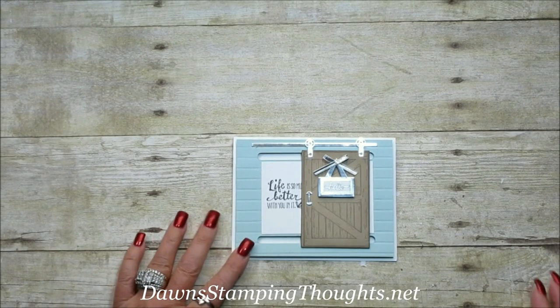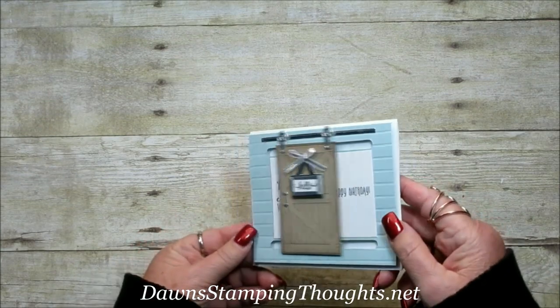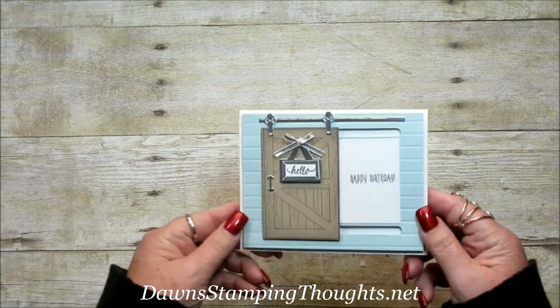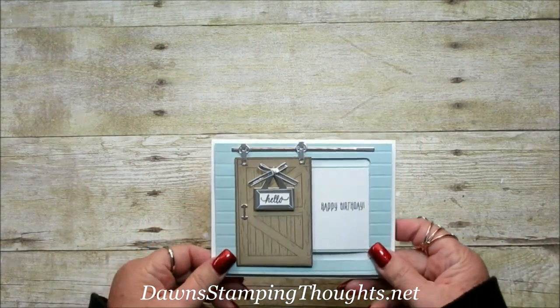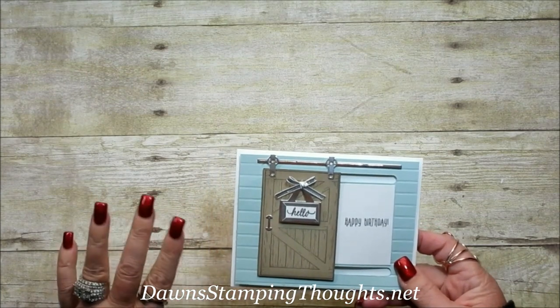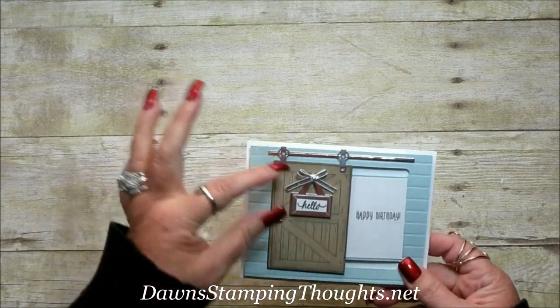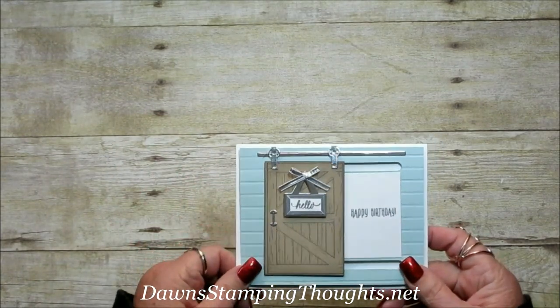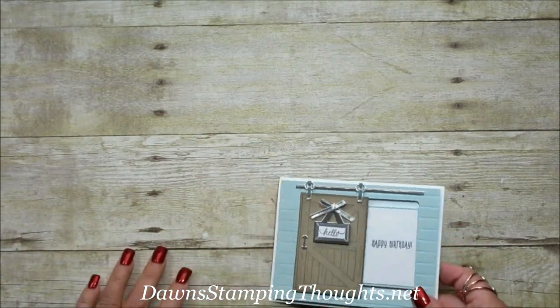Hi Stampers! This is Dawn and today we are going to make the barn door card. It moves like this, a cute little barn door on the front. This is a new bundle that's in the Occasions Catalog right now. There's actually a lot of cutting, but the card is actually fairly simple — just a lot of tedious work, especially with the little brackets and the little door handle. So let's go ahead and get started.